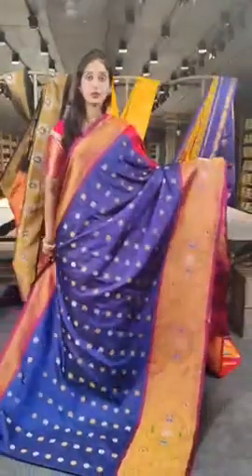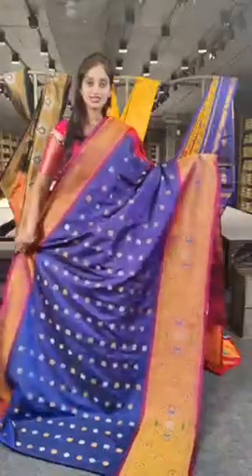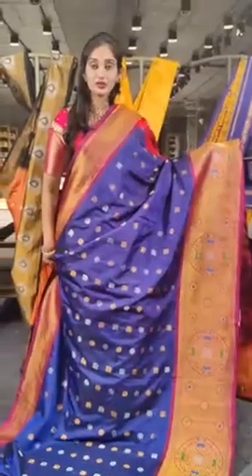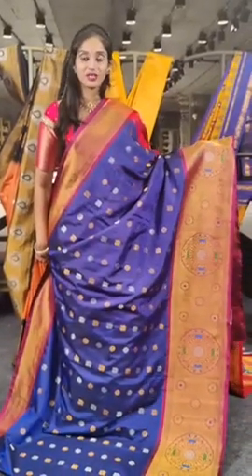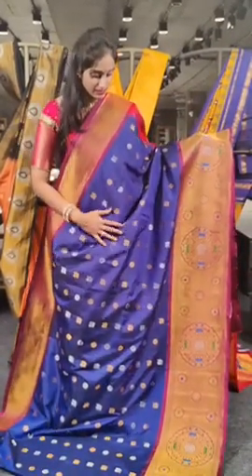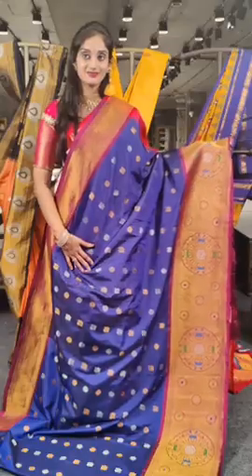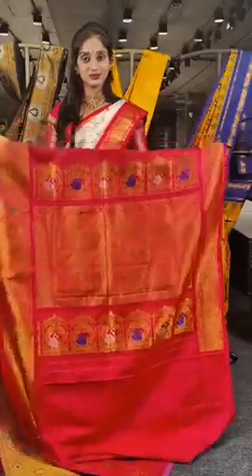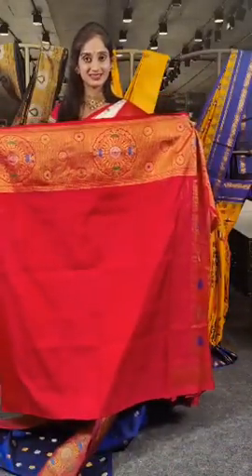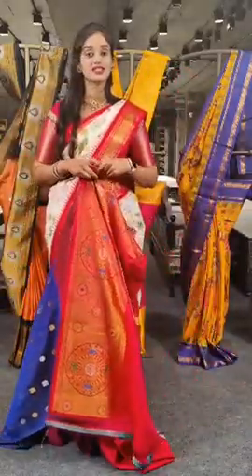We have navy blue and magenta pink on this, with antique saree shine on borders. The saree looks very bright — two brighter shades on body and border. Coming to the design, we have peacocks and rudraksh booties with antique zari and silver zari. Here is the pallu and blouse. The price is 22,500 rupees.